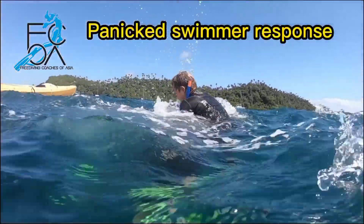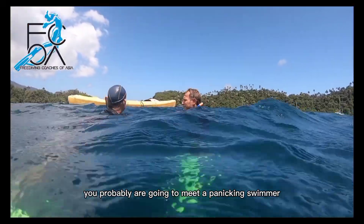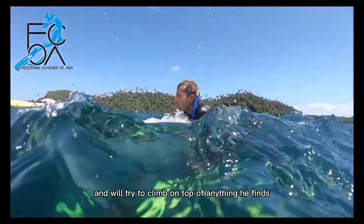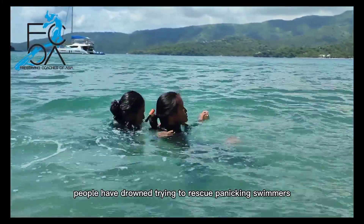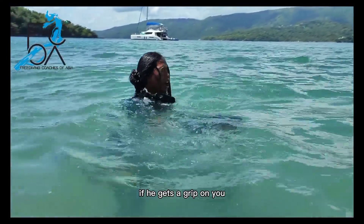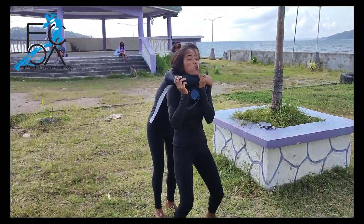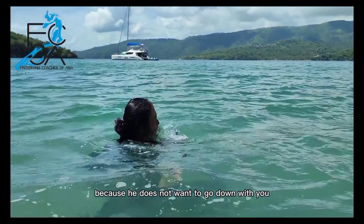Responding to a panicked swimmer. If you continue diving, you'll probably meet a panicking swimmer one day. A panicking swimmer wants to climb out of the water and will try to climb on top of anything he finds, including you. People have drowned trying to rescue panicking swimmers. So what to do if he gets a grip on you and locks his arm around your neck? Blow out completely so you start sinking. The moment you start sinking, he will let you go, because he does not want to go down with you.